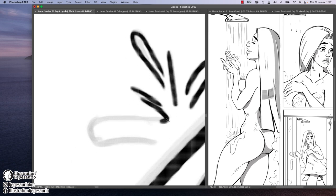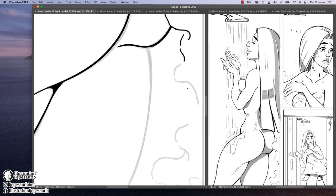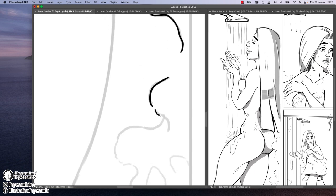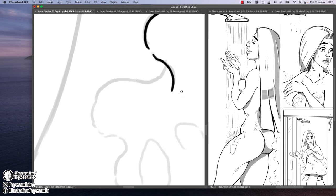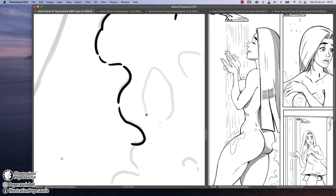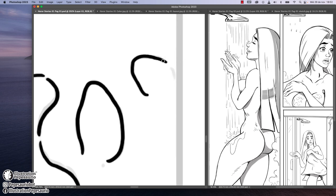As you can see on the right side, there are three panels on this page. The first one is when she's taking the shower. The second one is when she hears the noise and closes the water. The third one is her going outside the bathroom to see what is happening. Here I'm working on the steam, and you might notice a little subliminal steam monster in there.